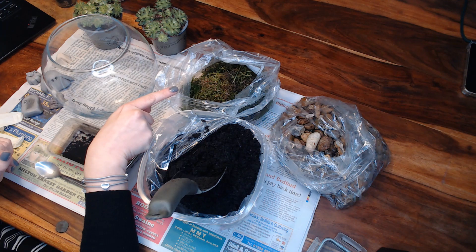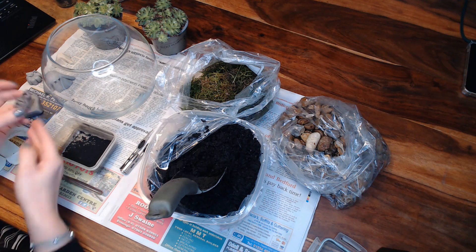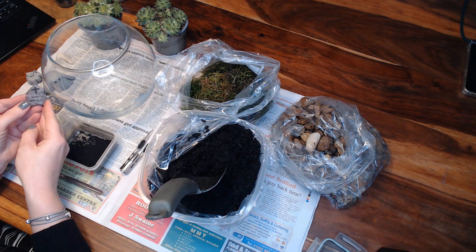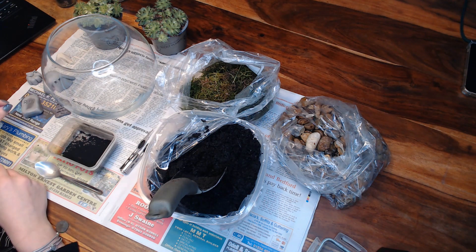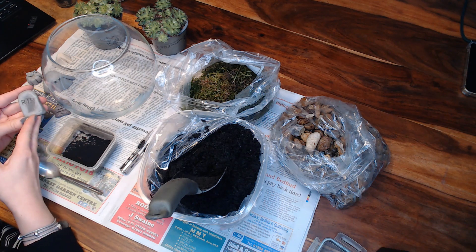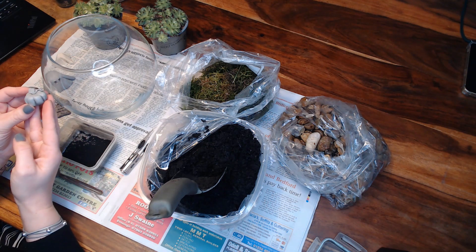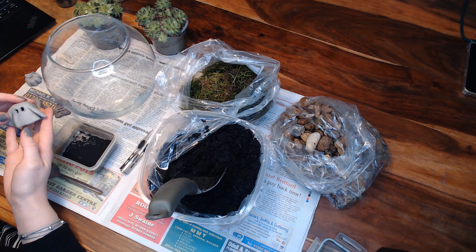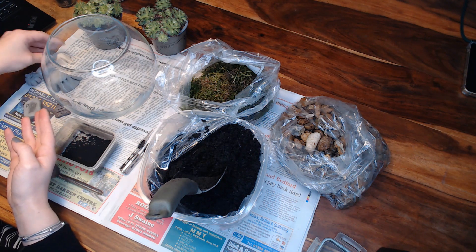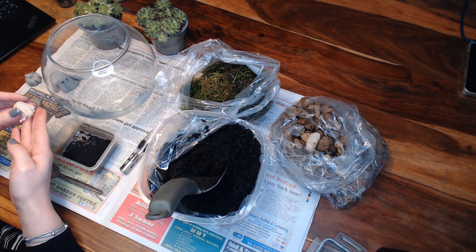We picked the moss up from the woods, and for the decorations we've got some different things. We've got some rocks that look like gravestones, but we've also made some bits out of clay. You can use whatever's easiest for you — if you find some rocks outside or if you'd rather make the bits in clay. We've got a clay gravestone, a clay pumpkin to make it Halloweeny, and a little clay ghost.